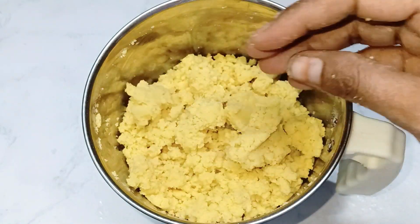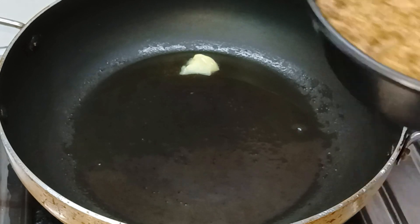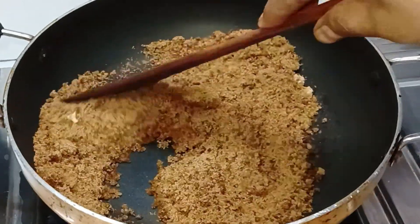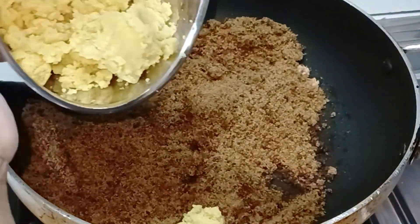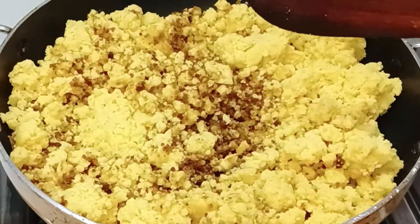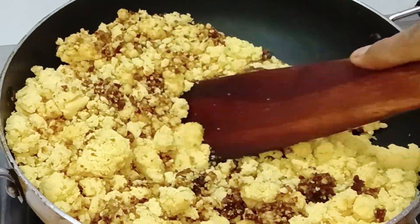We are going to grind this and put 1 tablespoon of batter in the bowl. We will add 1 cup of batter in the bowl. We will mix a little bit and grind it.